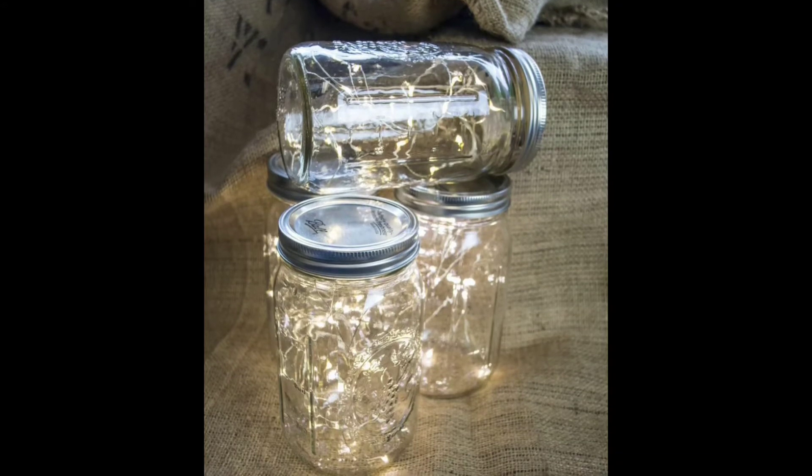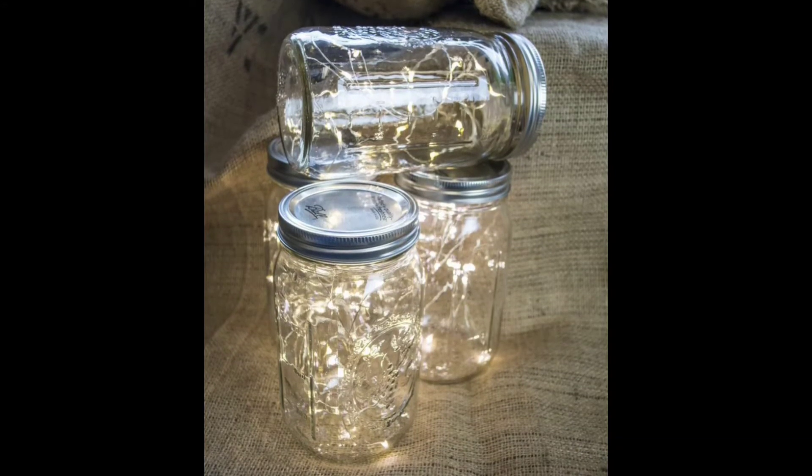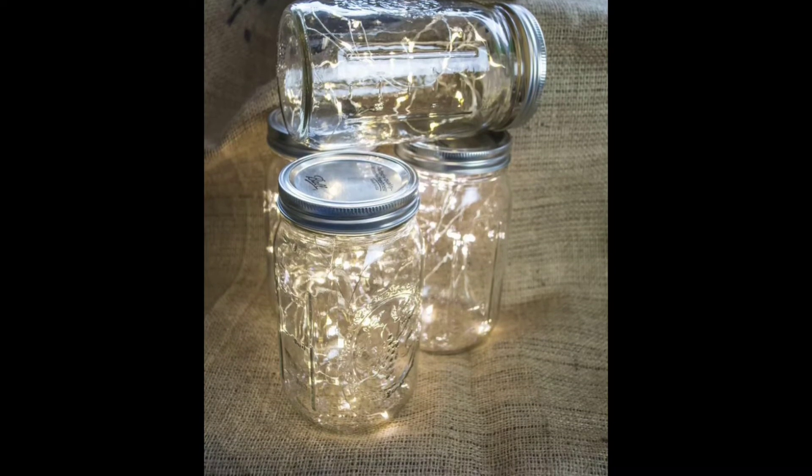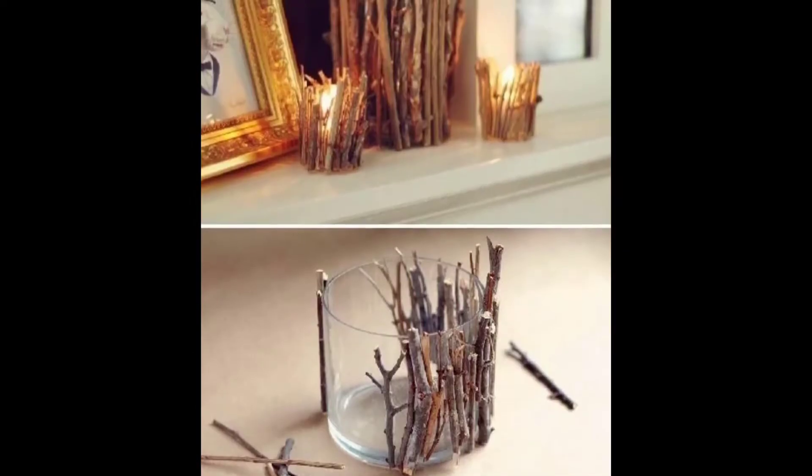Number three: like I said before, the Dollar Tree — just get some mason jars. They do have these lights. Light them up, put them on your tables, and use them around as decor. It's so sweet, cute, and inexpensive.